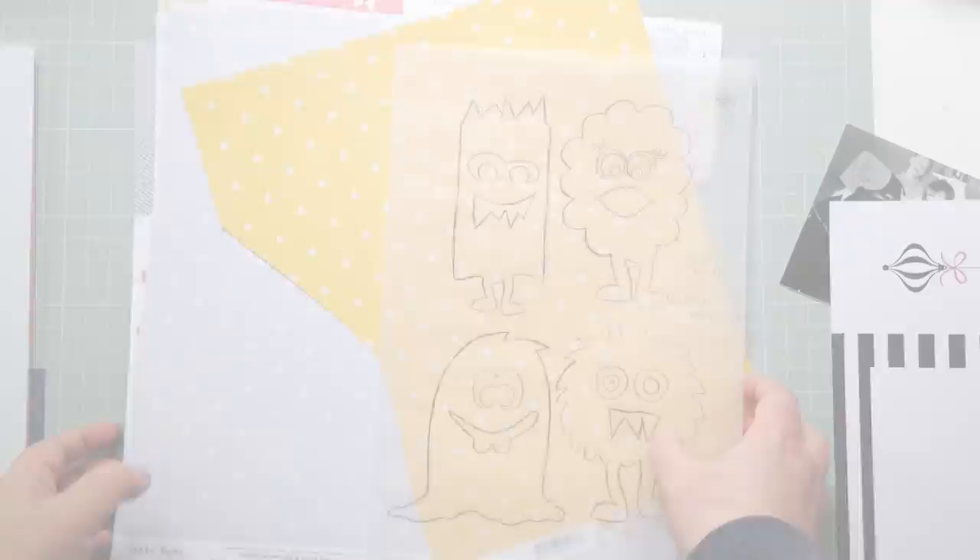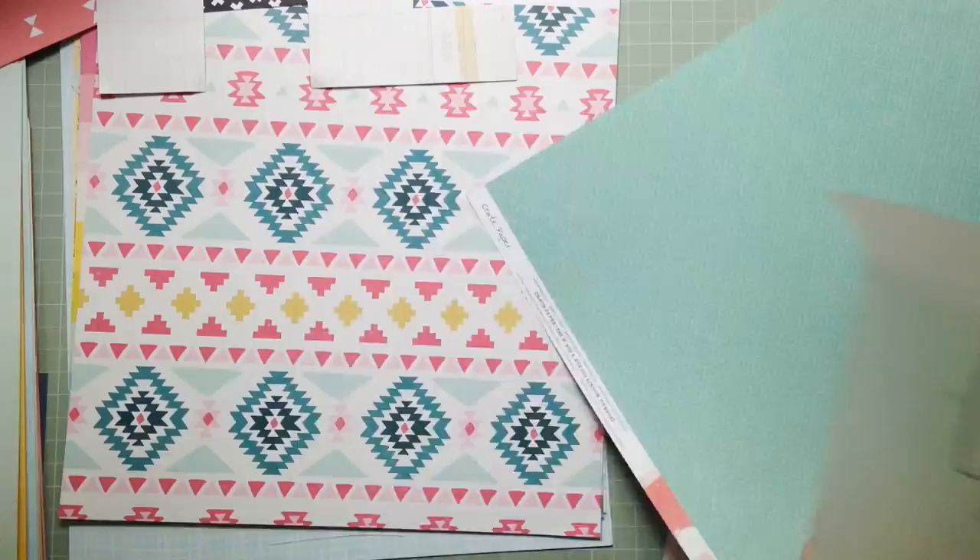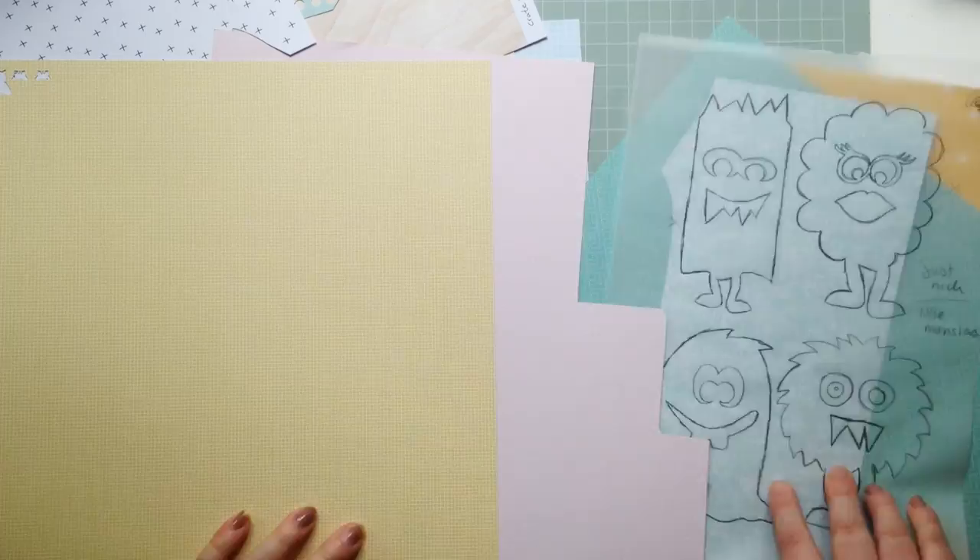Hi everyone, it's Elsie here and I've got my second layout for Just Nick to share with you today. This layout came together pretty quickly — the idea was really simple and making it wasn't complicated at all.